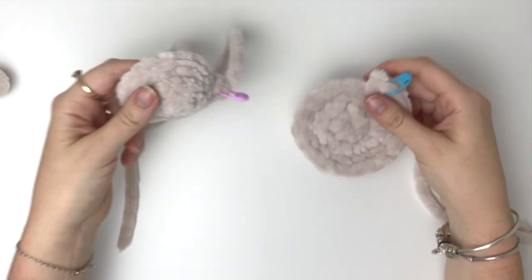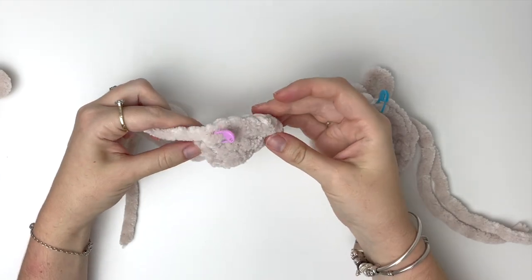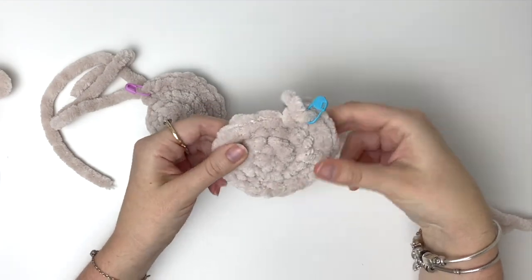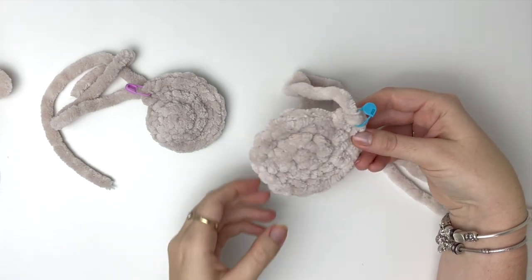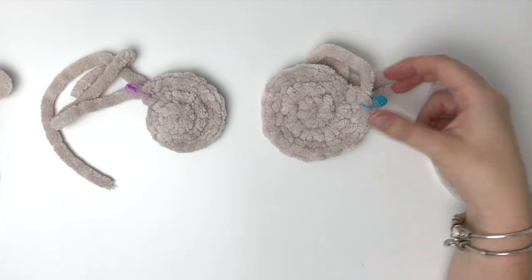I'll just show you a comparison to the first circle where the cone shape is still quite pronounced, and because we used a larger hook the second circle is a bit bigger as well. Now if you've used a larger hook and you're still getting the cone shape, you can move on to option two.